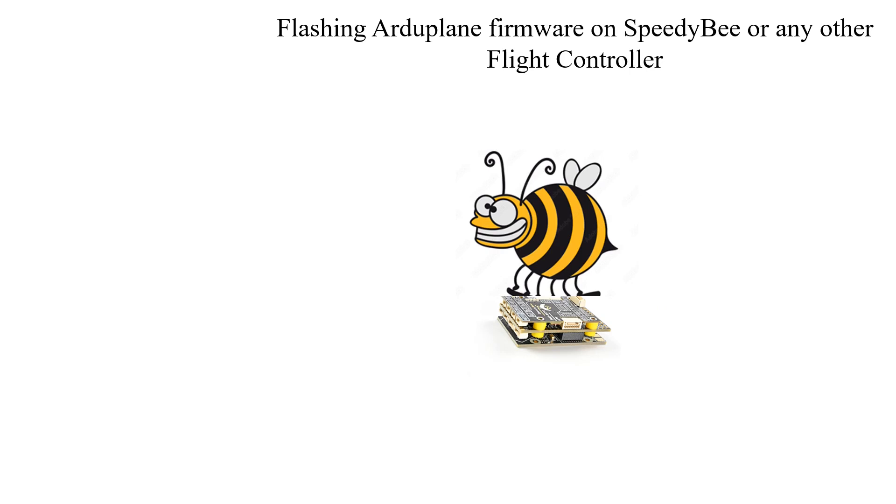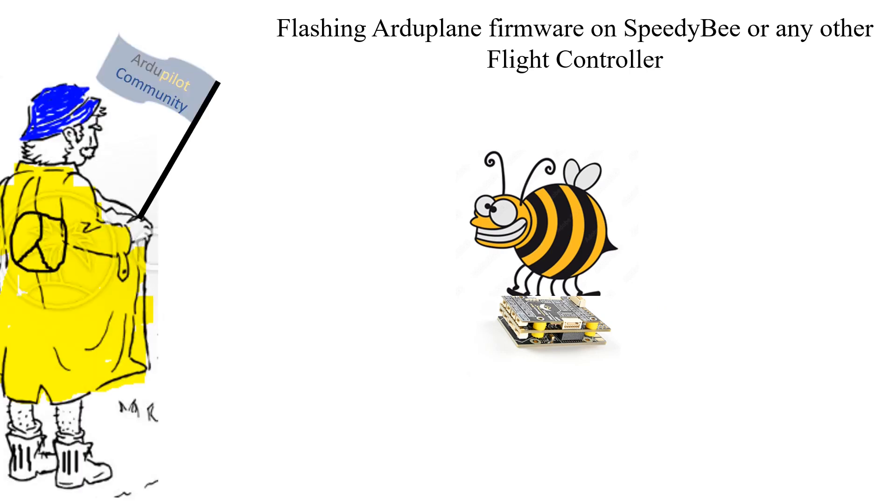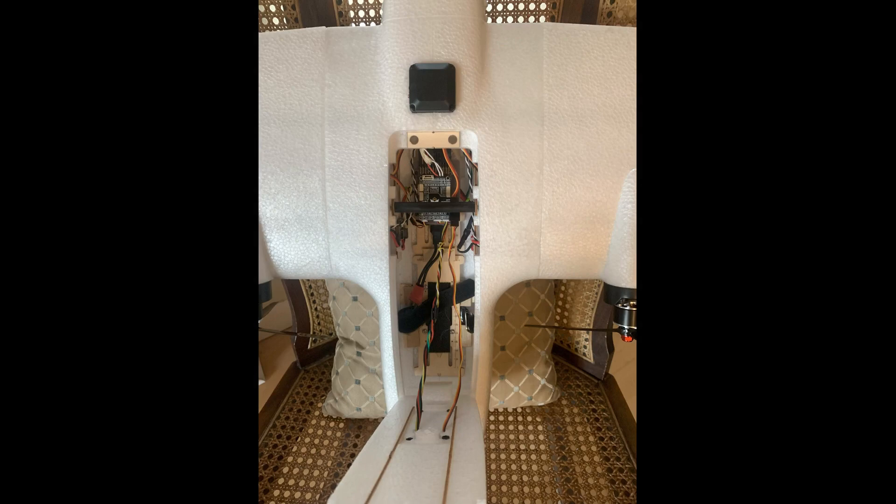It is at this moment Jester the molester flashes the flight controller with ArduPilot firmware. Once done, your flight controller will grow balls and do things that only your babushka would tell you during story time.